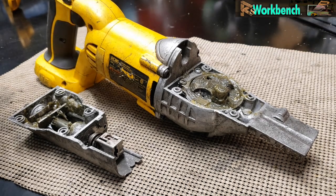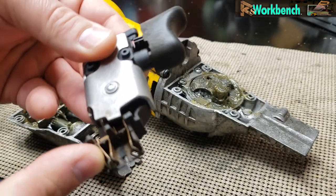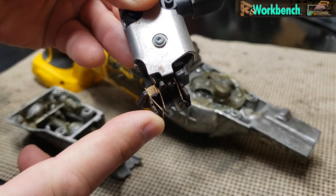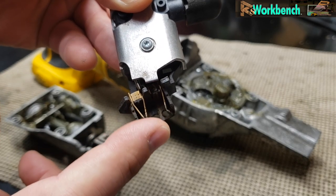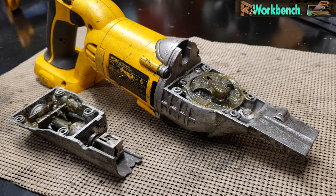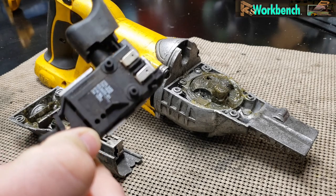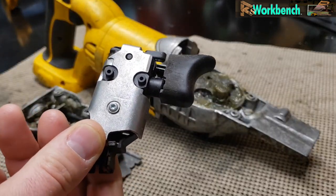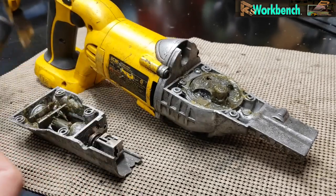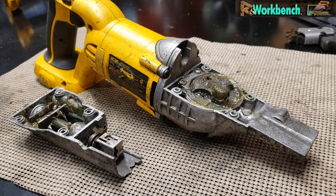It turned out to be the battery contacts — this whole switch assembly. One of the contacts was broken off. You can see there's supposed to be two. I was able to coax the battery enough that it actually fired off and ran pretty good. Thankfully the switches were exactly the same on both saws, because when I went looking to buy one, the switches were $65 to $70. So I took the switch out of the other saw, put it in here, and it worked real well.